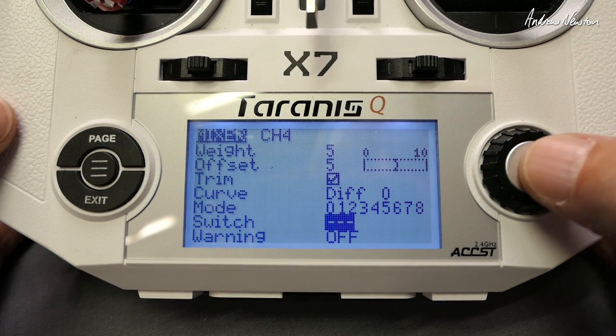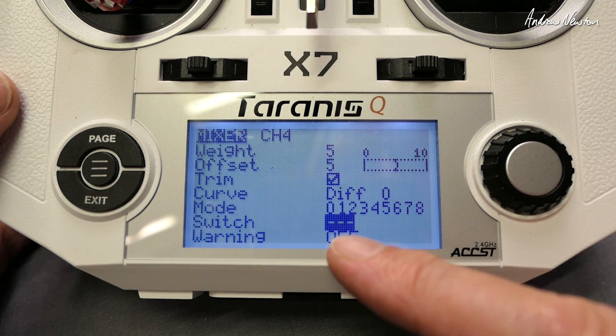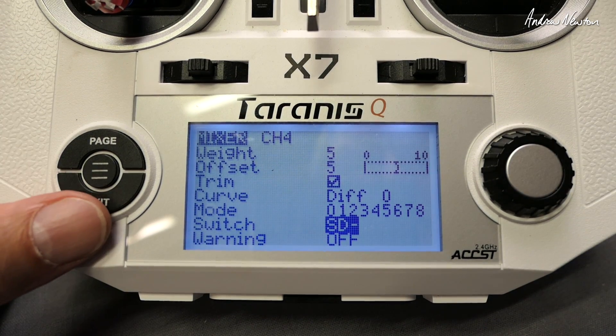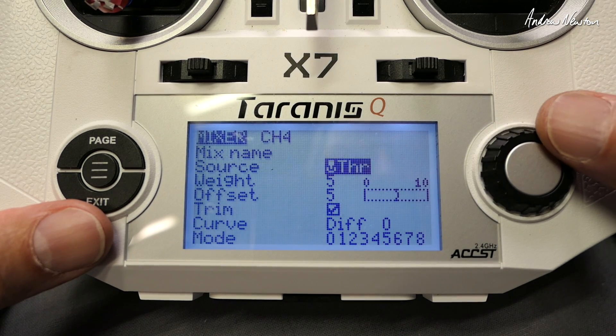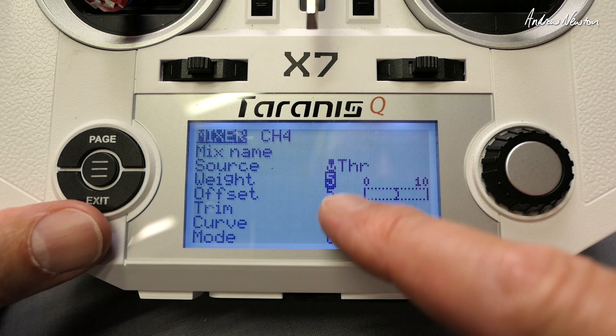Now we can put this on a switch, which is probably a good idea, so that you can switch it on and try it, then switch it off if it's no good. Just assign a switch — say the SD switch in the middle position — that means it'll only be active when the SD switch is in the middle position.